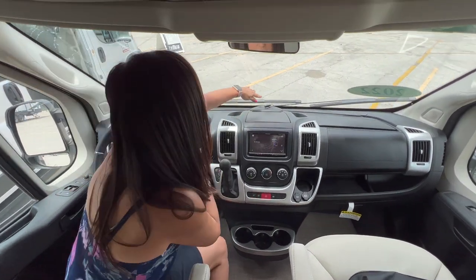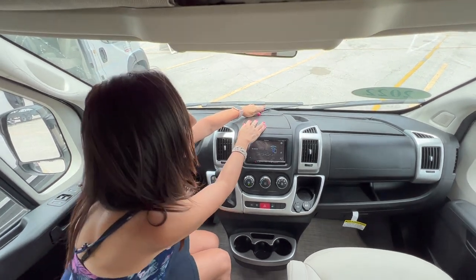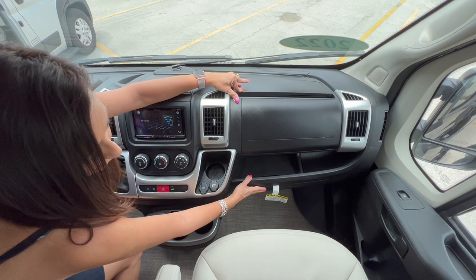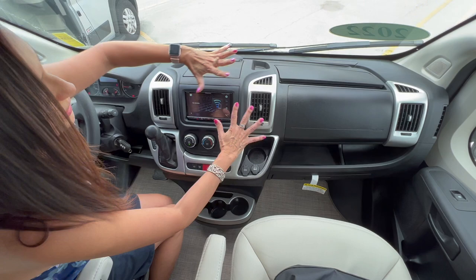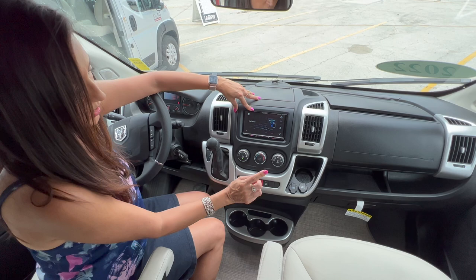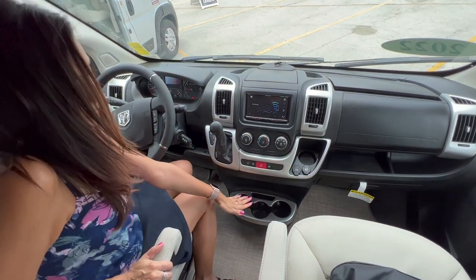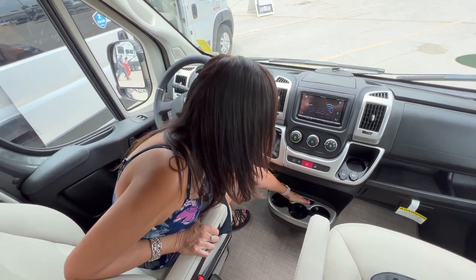The dash area has a clipboard in the center so you can secure some papers. On the passenger side there's a glove box for storage, a ledge above it, and another glove box below. In the center there's a touchscreen Pioneer entertainment center and a cup holder, a USB port, and a 12-volt outlet down below.